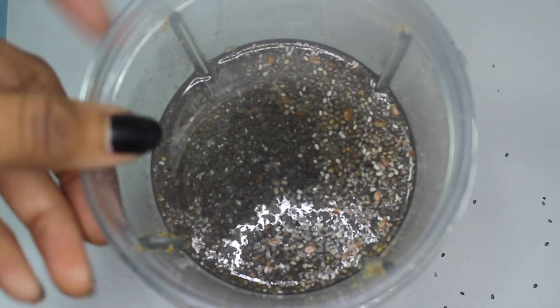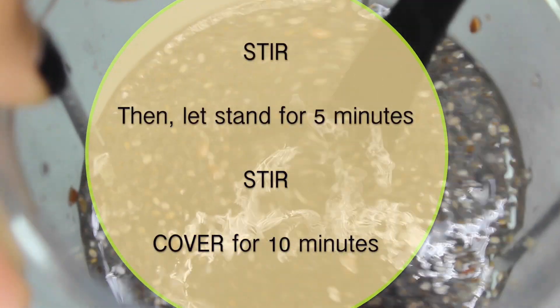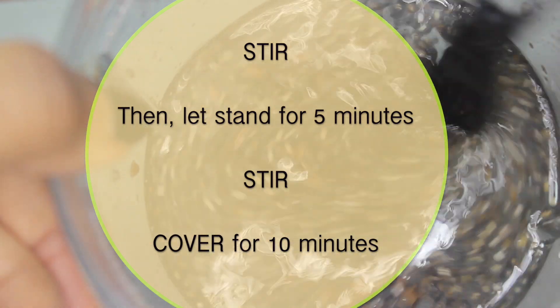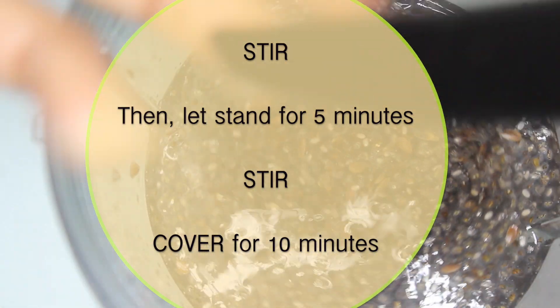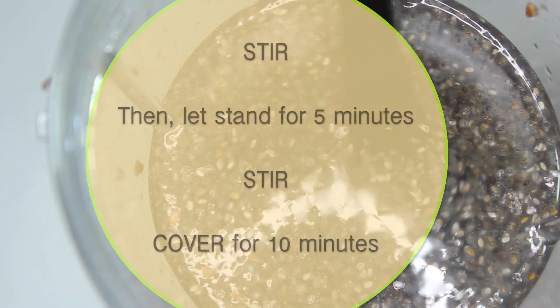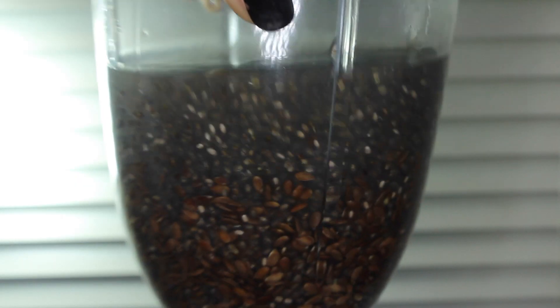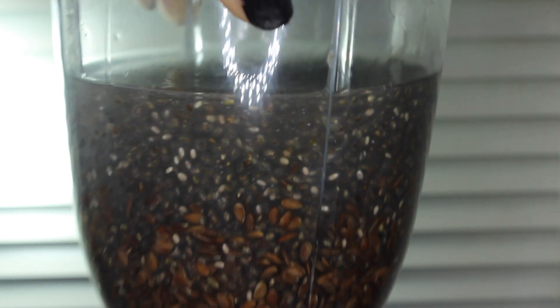So this is what our handy dandy concoction should look like — it looks pretty sketch but what you're going to do is stir it. I stir for about a minute and then let it stand for 5 minutes, stir again, and then I cover it with a lid for 10 minutes. The steam really helps produce a lot of the gel.